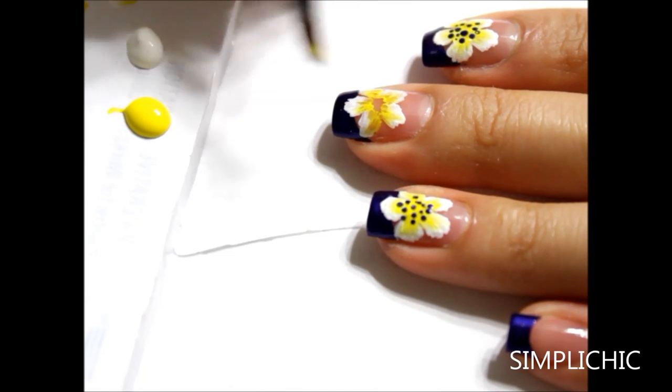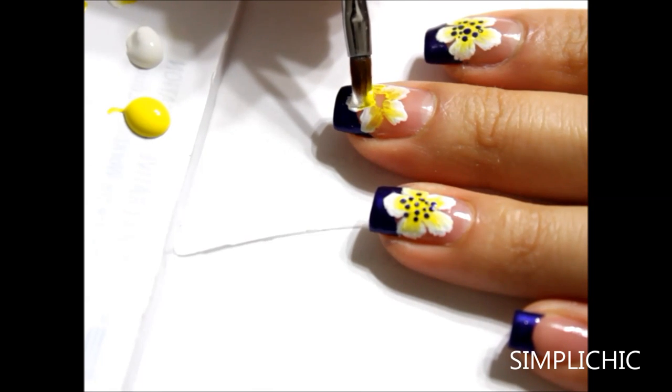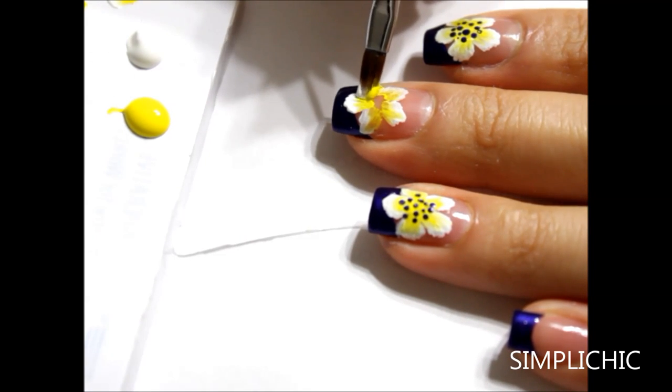So after I've completed painting my five flower petals, I'm going to go over them one last time just to make them really stand out.